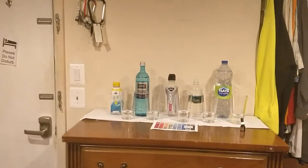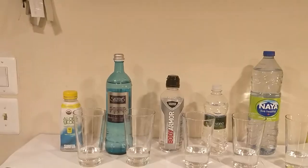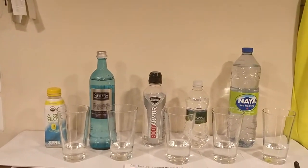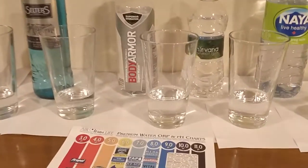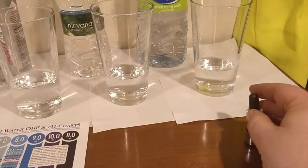Okay everybody, here's another water comparison video. Tonight we're comparing all five of these waters because this is round two of the water comparison series. And we're going to start off by testing the pH level of all five of these waters. Here's a pH chart. Here's a pH dropper. Here we go.